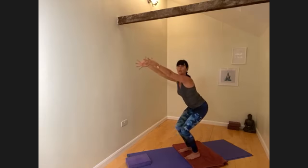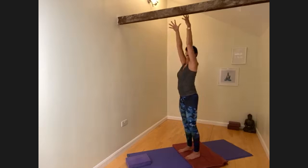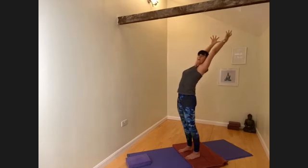Lengthen up slowly, mindfully on the in-breath — potential back bend for opening the front body — circle the arms around and come back into center.